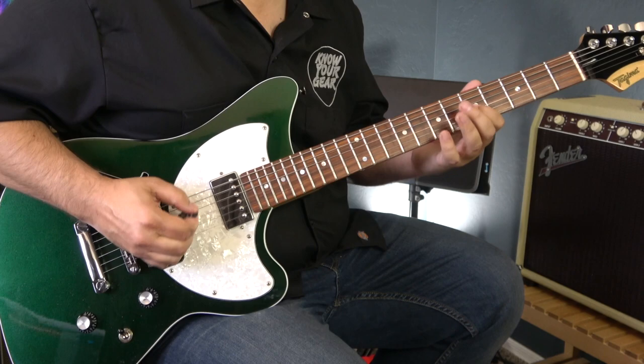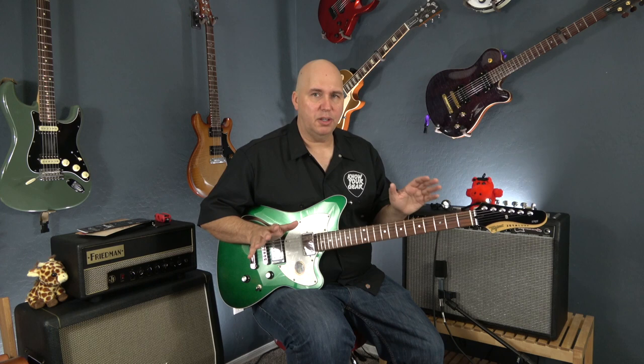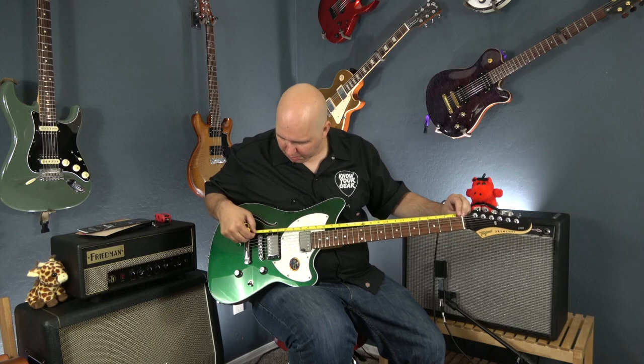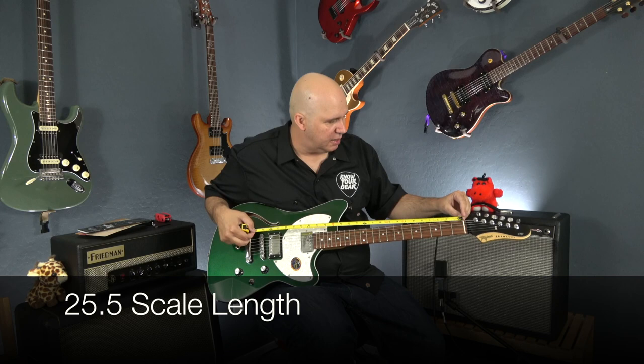Some things weren't clear on their website, so I want to address them here. The frets feel like medium jumbos to jumbos — I'm going to say medium jumbos for sure. Using a radius gauge, I'm calling it a nine and a half inch radius. The scale length, which I also couldn't find on their website, measures 25 and a half inches — I'm measuring from the inside of the nut to the saddle. The website also states they're using their own Tajima Alnico 5 pickups.